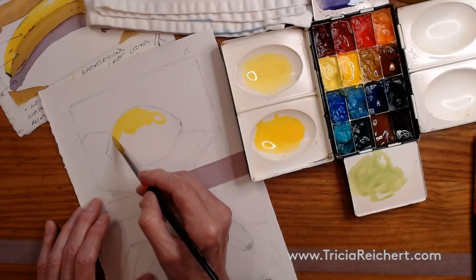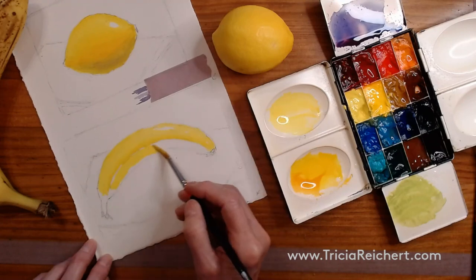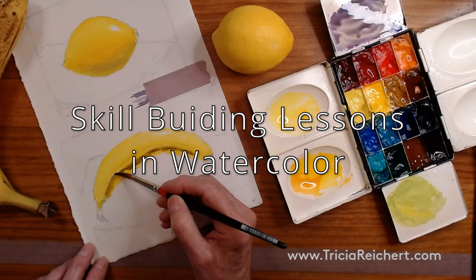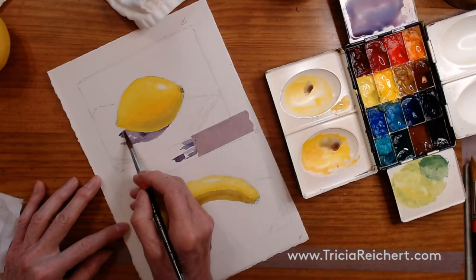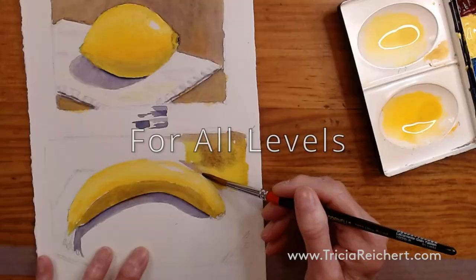The issue with watercolour is usually how much water and how much paint. The more you paint wet on wet, the more you get a handle on how much water and how much paint to use. With watercolour, the more I paint in watercolour, the more I leave watercolour to paint itself wherever I can.